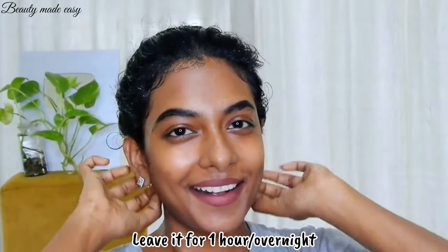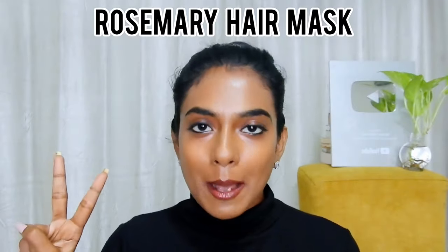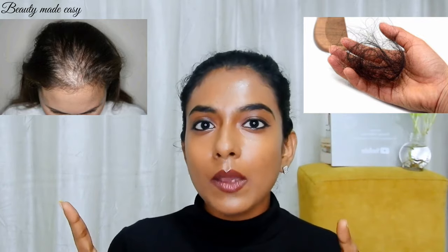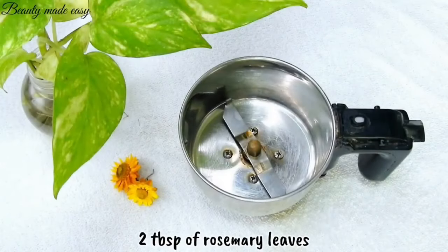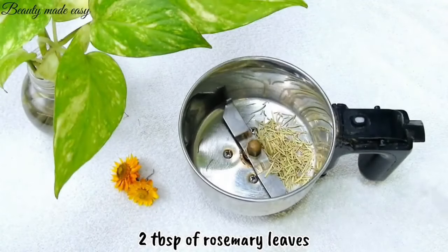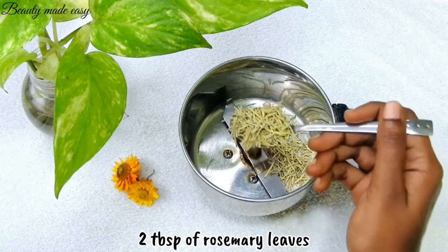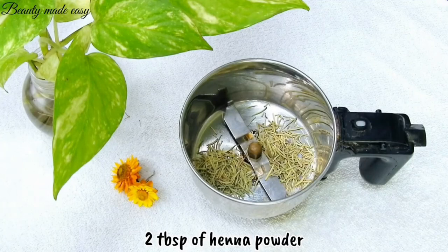Twice a month I apply a rosemary hair mask to strengthen my hair. Whether you're dealing with hair fall, hair thinning, or you just want to give your scalp a natural boost, this DIY mask is perfect for you. Take a mixer, add two tablespoons of rosemary leaves and two tablespoons of henna powder.